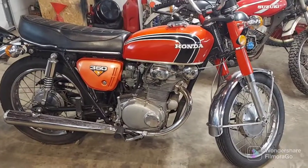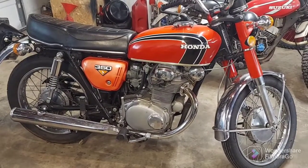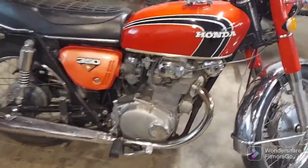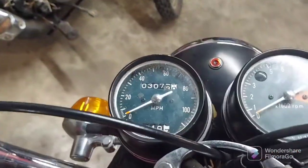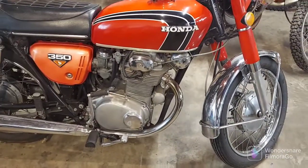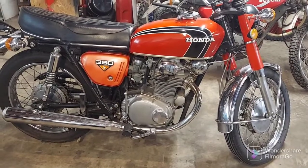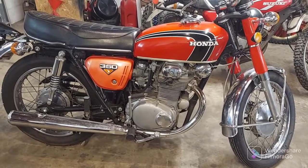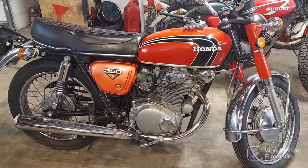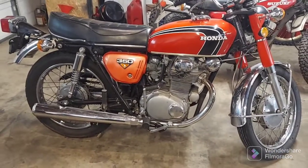Welcome back to Dragonworks. This is a 1972 Honda CB350 Twin with very low miles — a beautiful bike. The customer states that it starts and runs, but after riding for a while it starts to lose power, and if he comes to a stop light or stop sign it'll stall out. It could just be basic tune-up stuff, or we could have an underlying problem somewhere, so we're going to dig into it.